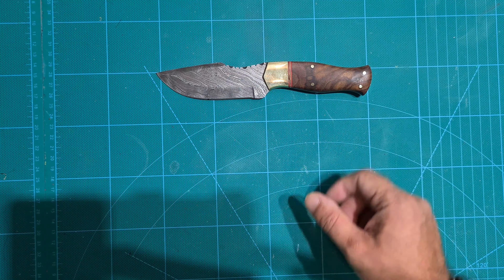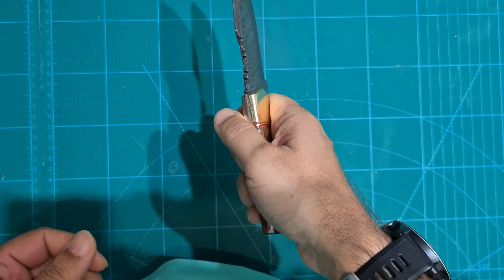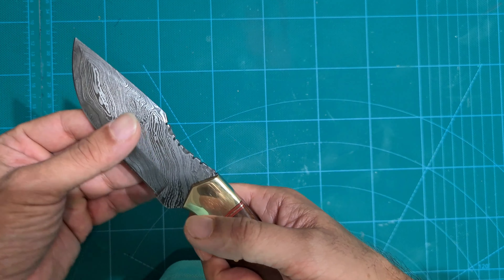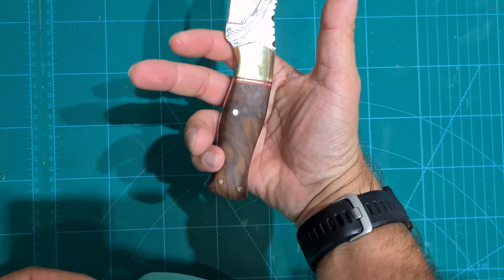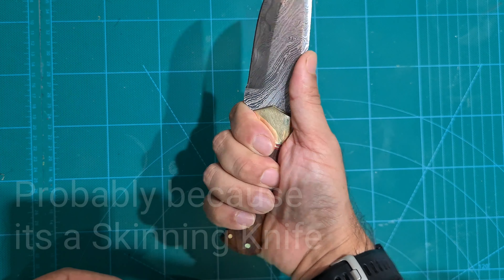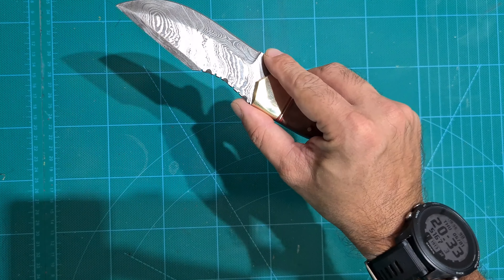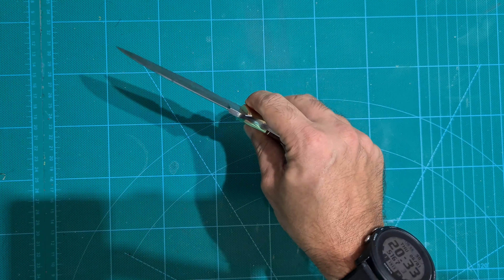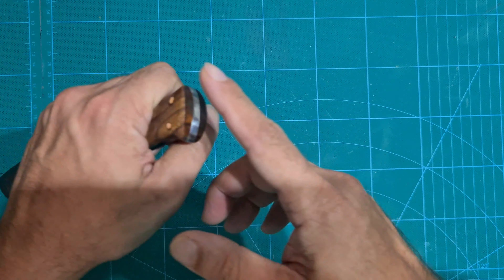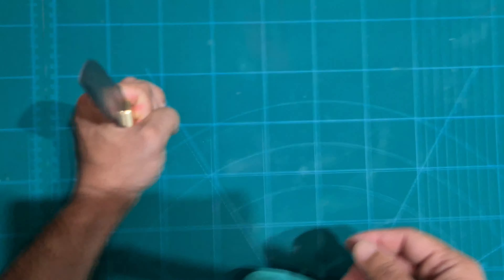Let's have a look at the handle construction. Wood construction — not that slippery. Decent, but maybe a bit of sanding if you really want a good grip would help. Well polished, nice look. Really small size. I have about slightly smaller than medium hand size and it really feels good. Good jimping — it follows the shape of your thumb, so if you want to do detailed work that's fine. You could expand your finger grip all the way up. Decent construction.